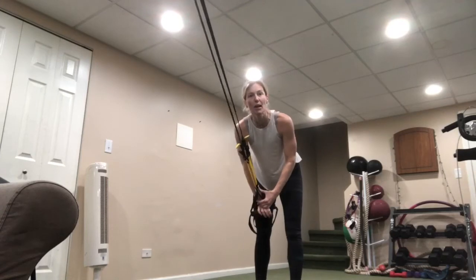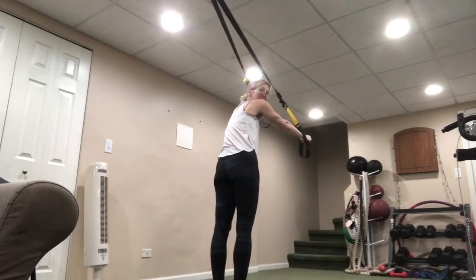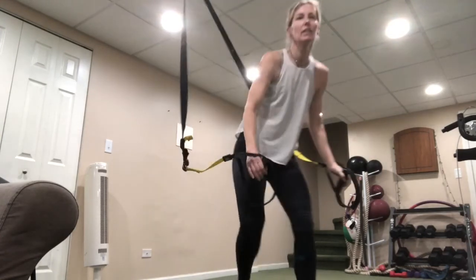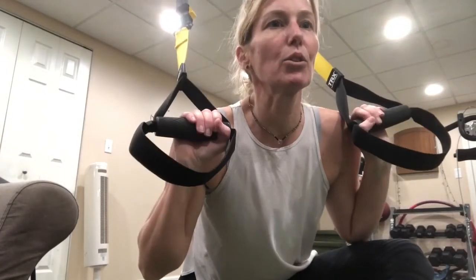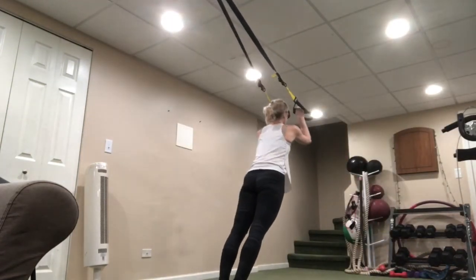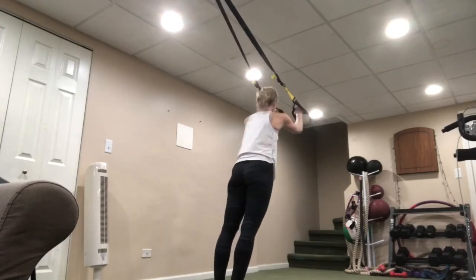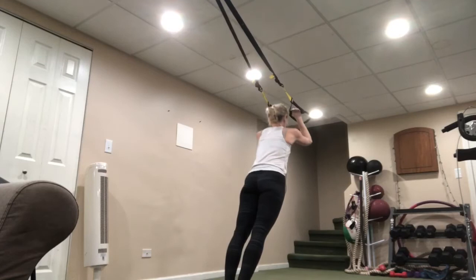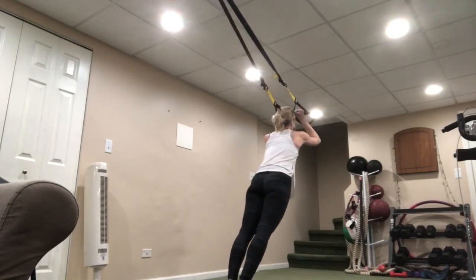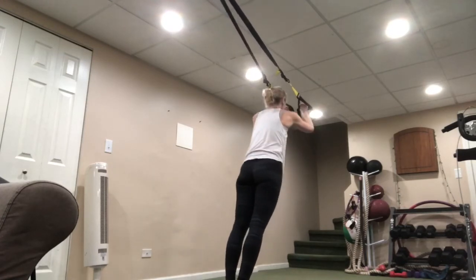Starting with triceps — face away from that anchor, ready, let's go. Take those shoulders, roll the shoulders back, squeeze the shoulder blades, start in that Frankenstein position. Three, two, and one.